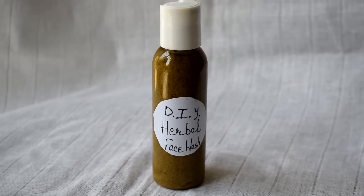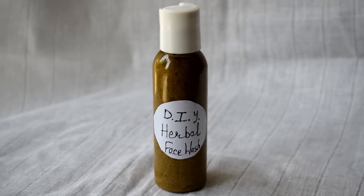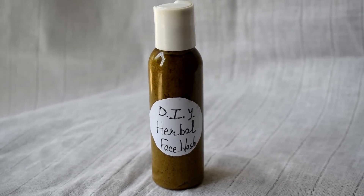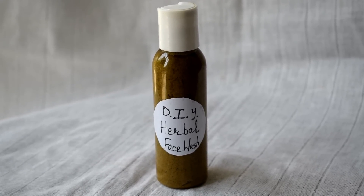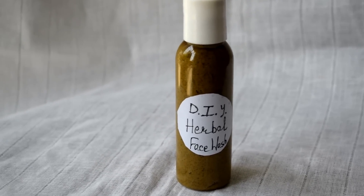I am going to tell you which things you need to add according to your skin type. So this is very customizable. For summers, this is a herbal face wash. I will use all plant-based ingredients. Yes, plant based.